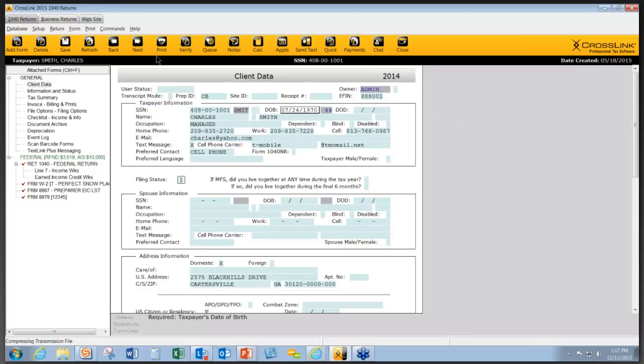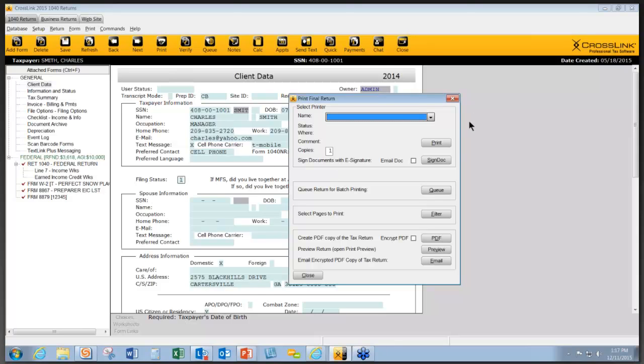When you're in a return and go up to the Print button, there are additional choices in the Print dialog box. If you use the Filter or the PDF button, this allows you to choose certain documents or certain pages, so you can print specific items without printing the entire return. You can also preview what you're printing. If you have a valid email address in the Client Data Form, you can use the Email button to email a copy of the return directly to the taxpayer.